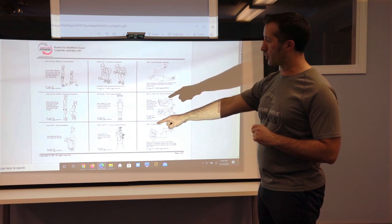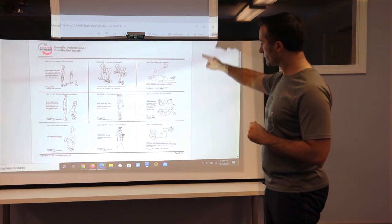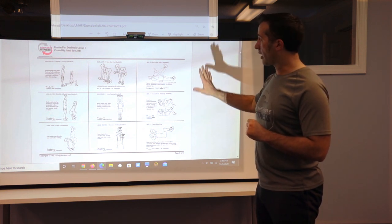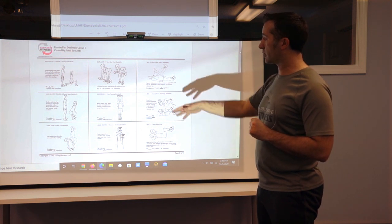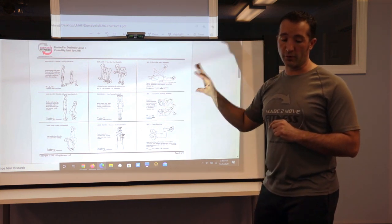Our first column is all lower body. Our second column, our middle column, is all upper. Our third column is all core based exercises. A couple of them — actually all six aside from the core — are going to be using free weights, dumbbells specifically.